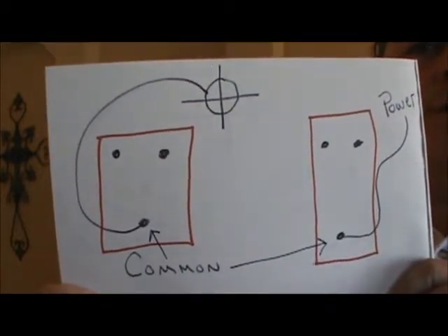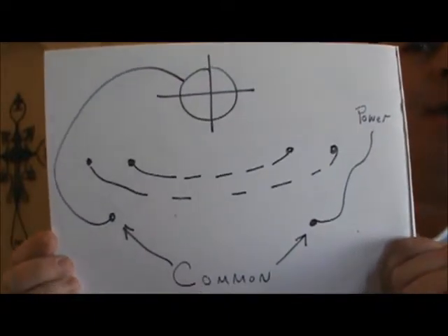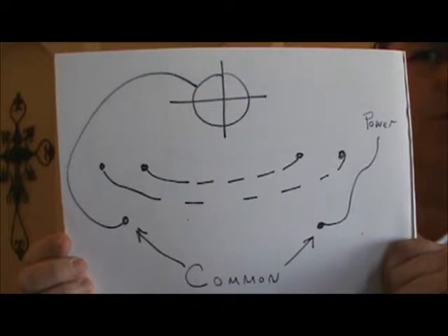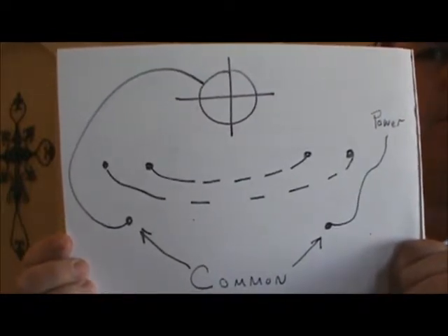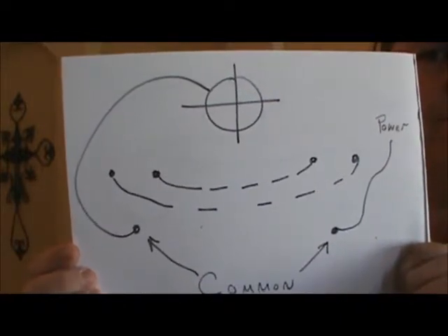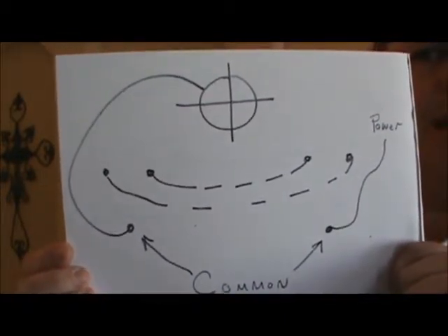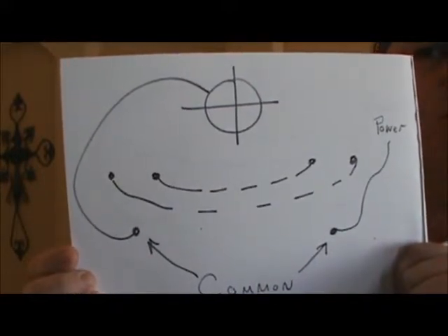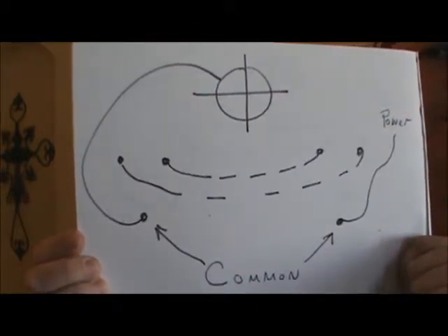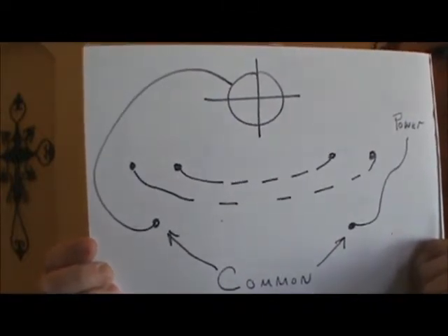We're just dealing with the power wires only. We have our two common wires — one has power coming to it, one goes up to the light. Now our two other screws can be different colors. Sometimes they'll have two silver screws for your travelers — the wires that go from one switch to the other switch. Sometimes they'll be bronze, sometimes black. But you're going to have one screw terminal that's a different color. Two of them will be the same and one will be different. The one that is different will be the common terminal, whether it's power or switch leg. The other two terminals simply travel from one switch to the other switch.